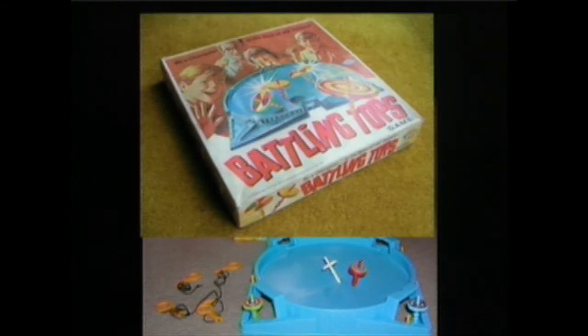This was another goodie. I don't even know this game, but I had this one. You get the little tops and you wind the string around them, then you put them in those little slots on the side and rip them out. They go out there and they battle each other. Do they pop out of the arena? Sometimes they do, when somebody goes down.